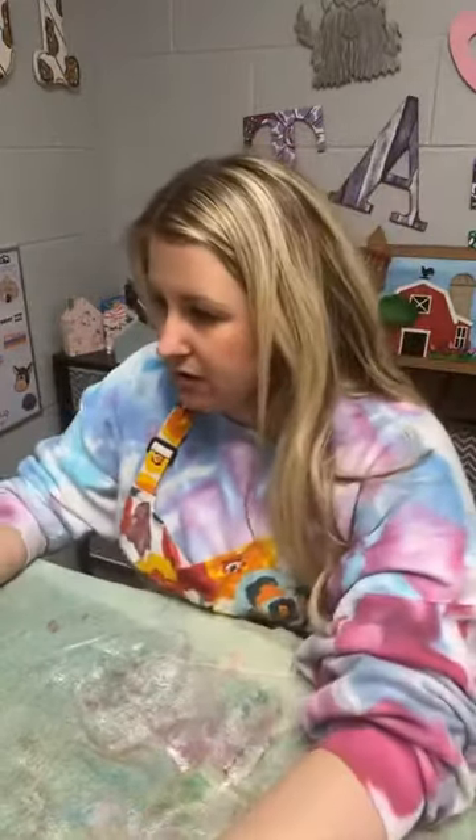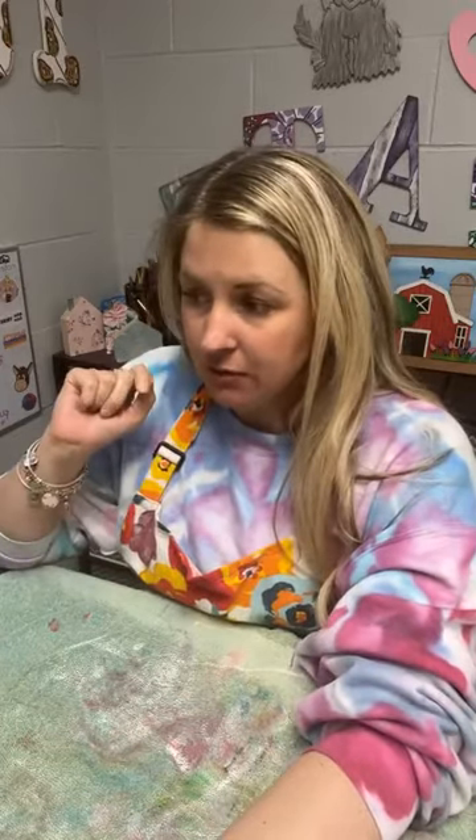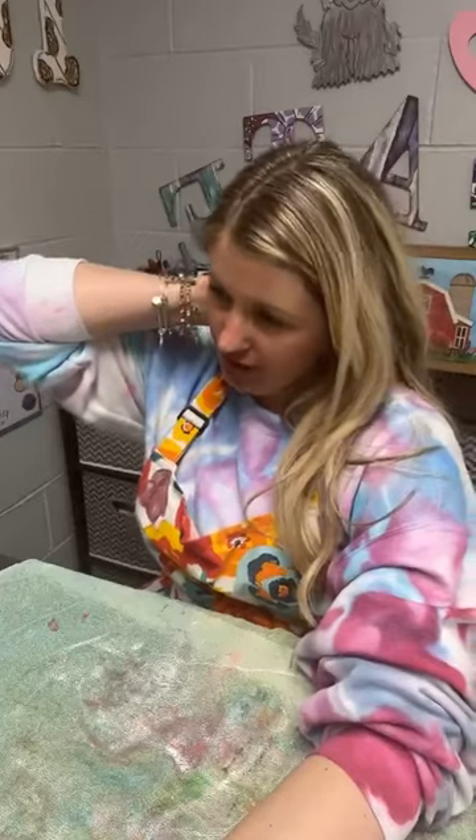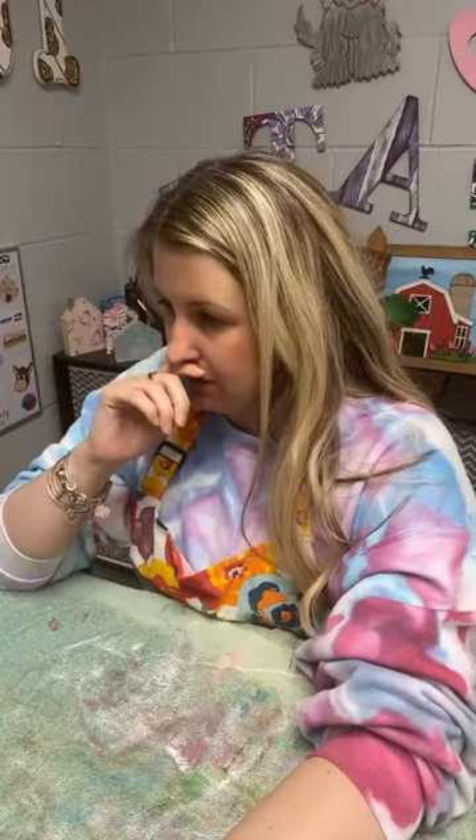Good afternoon. Happy Tuesday, friends. Tonight we're going to work on a tiered tray kit. Let me find us live here and share us into my group.